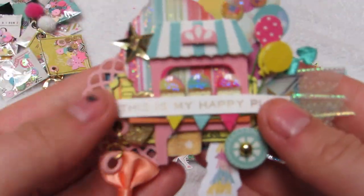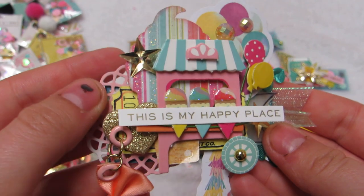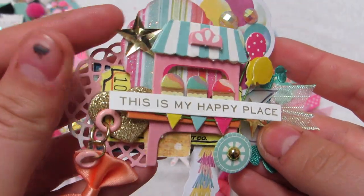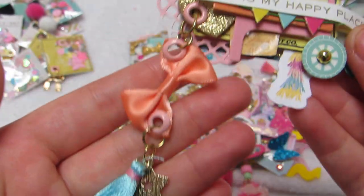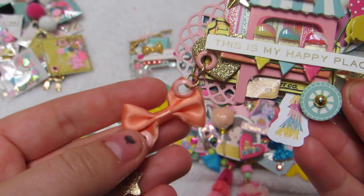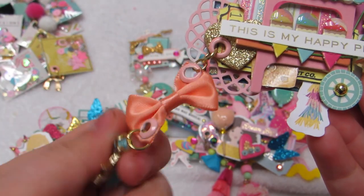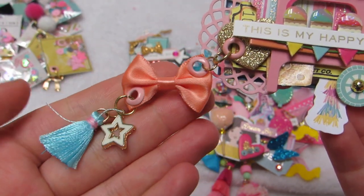The last ribbon one is all ice cream themed - it has the ticket, a little ice cream cone, the ice cream stand, balloons, another one of those stars, some bling, a little chipboard heart. And I love doing this: turning a bow into a charm, where you add one or two - I normally use both sides of the bow - so I can add another dangle to create a charm out of the bow.